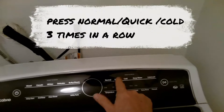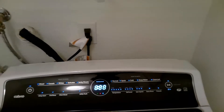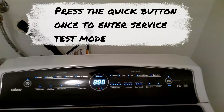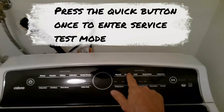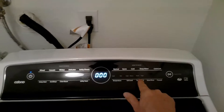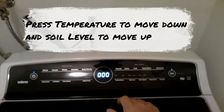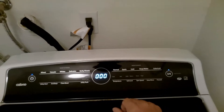So let's re-enter diagnostic mode because now we're going to place it into service test mode. This time we'll hit the Quick button once. Once entered it will show the error code, so press the Quick button once. Then press the Soil Level and Temperature buttons to move up or down to select which part of the machine you want to activate.